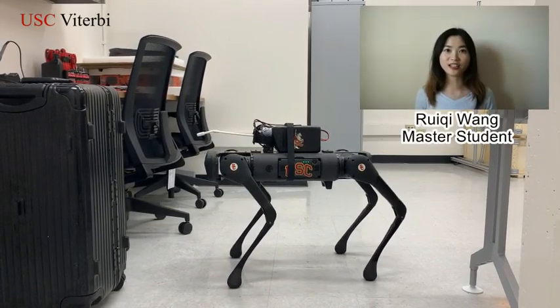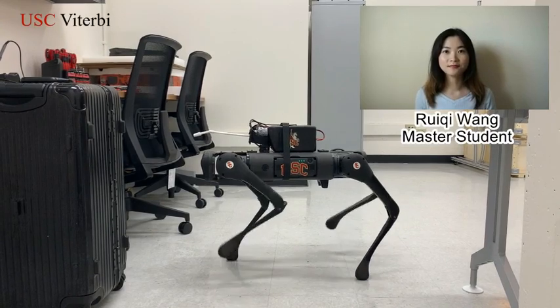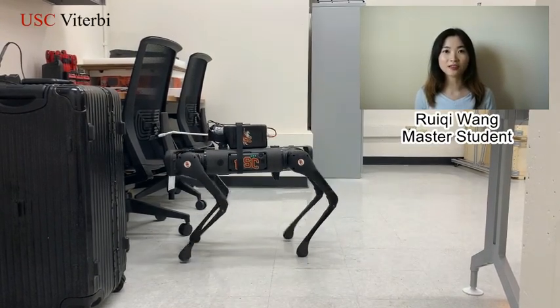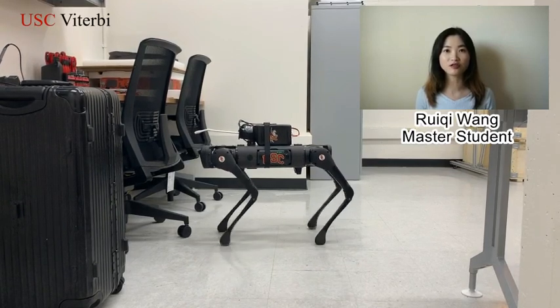The robot then uses its vision system to analyze the disinfected area. Based on the vision feedback, the robot will decide whether to spray more disinfectant or move to the next location.